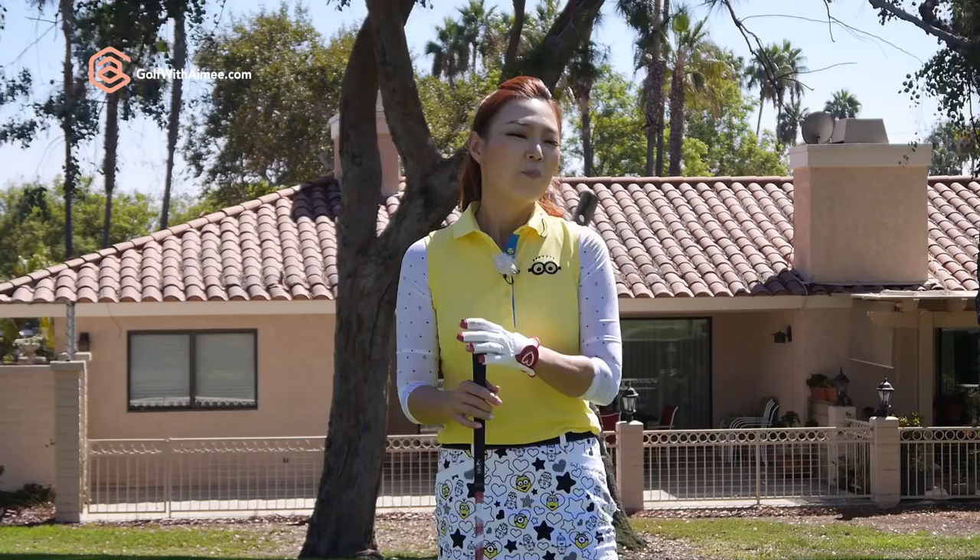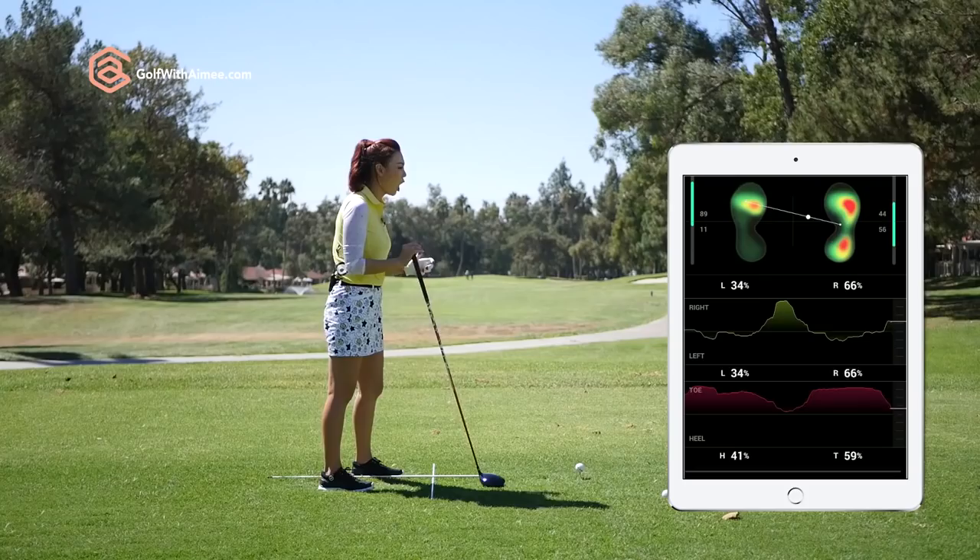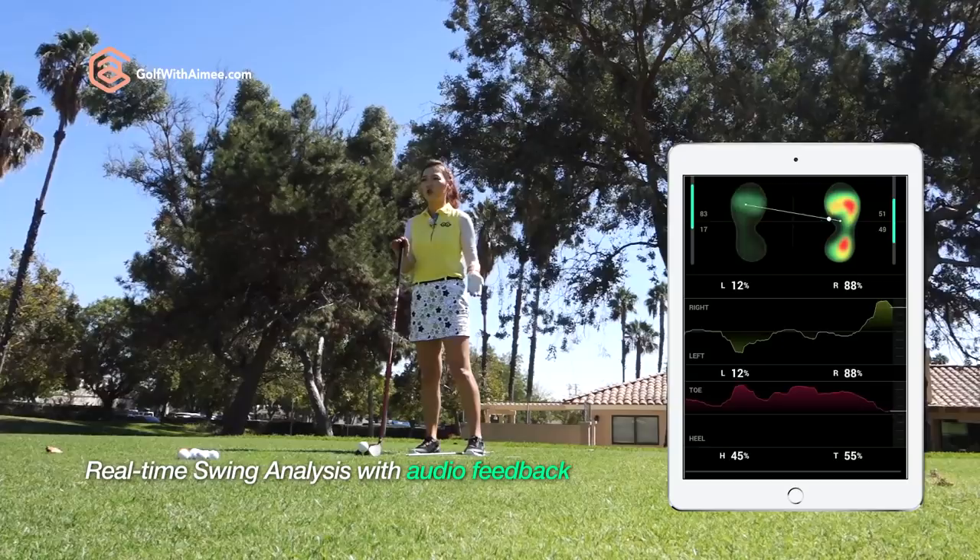To do that, I'll be using my IOFIT golf shoes. Don't let these cute looks fool you — it's beyond just a pair of golf shoes. It has an amazing computer system inside. In the corner of this screen right now, you probably see my feet moving around. That's what the shoes are doing — capturing how my weight is shifting.